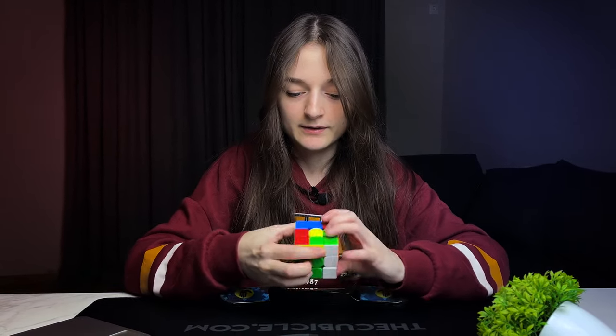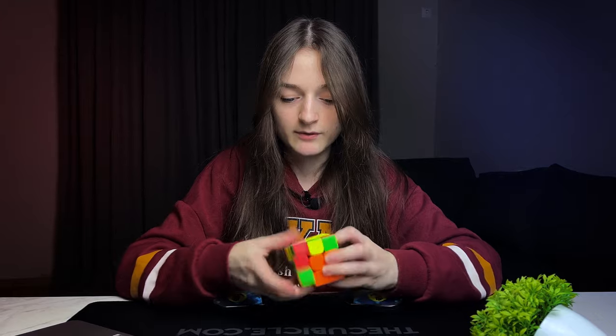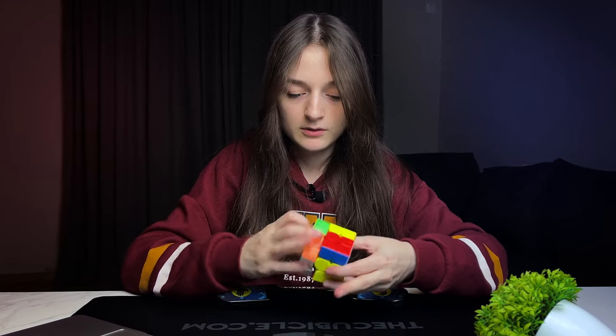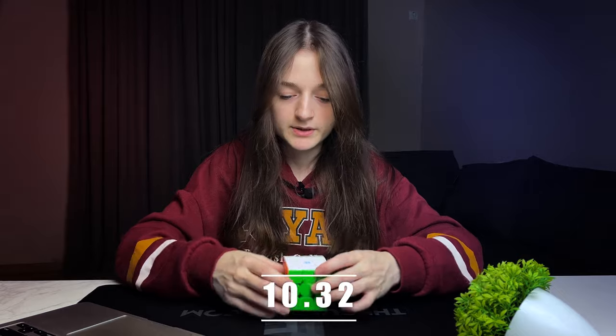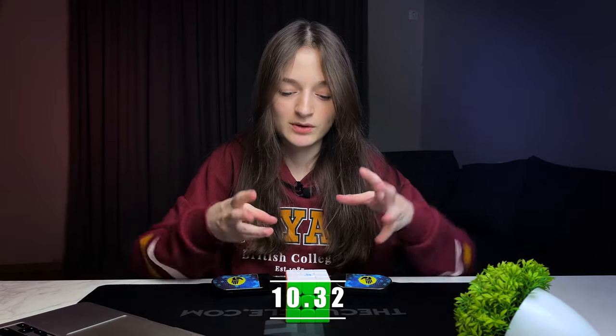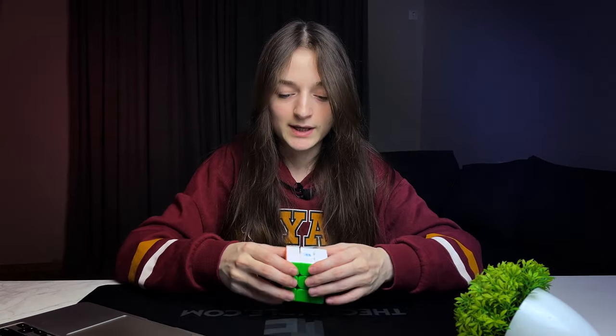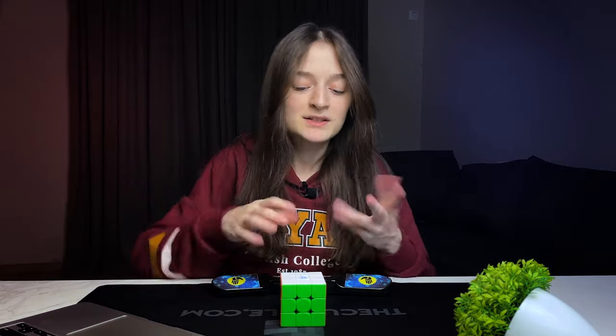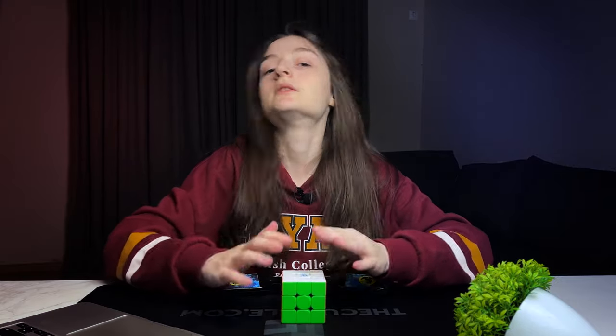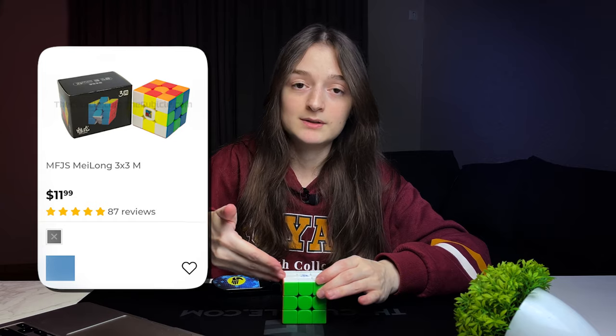Okay, this was my fault and the cube's fault as well. 10.32 — it was a bit slippery, getting out of my hand, and at the start I couldn't see my first pair. Maybe we could get around nine seconds, but I still say no to this cube because I think Meilong is far better.